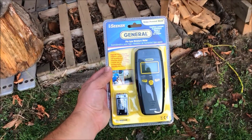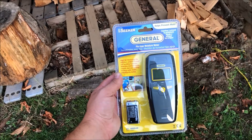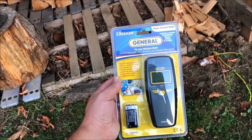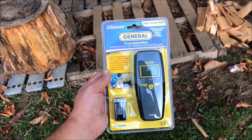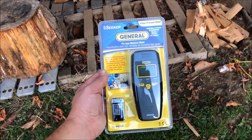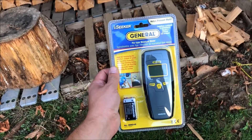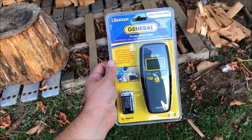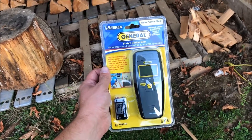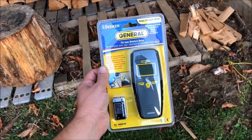Hey everybody, welcome back. Here we've got the Seeker General — it's a pin type moisture meter. I recently acquired a house that needs a bunch of wood for heat. Well, it has a shop with a fireplace and a house with a fireplace. A buddy recommended this one, so I got it on his recommendation because he has one and likes it, from Amazon. The link will be down below in the description and we'll get this unboxed, put the battery in, and test it out in my wood piles.